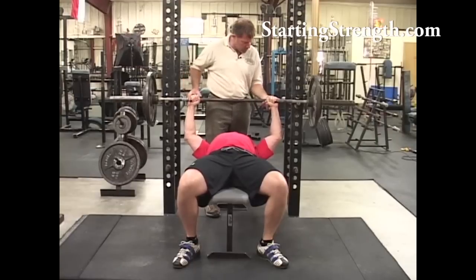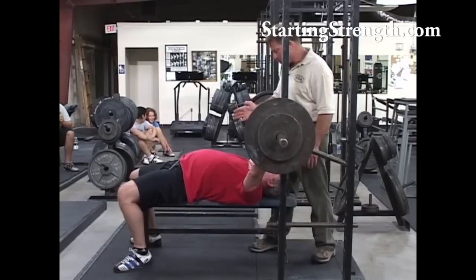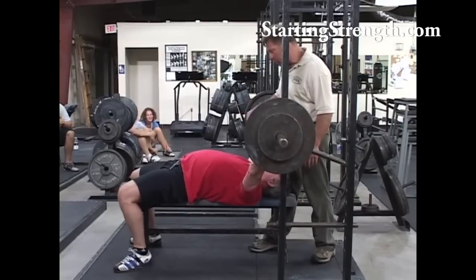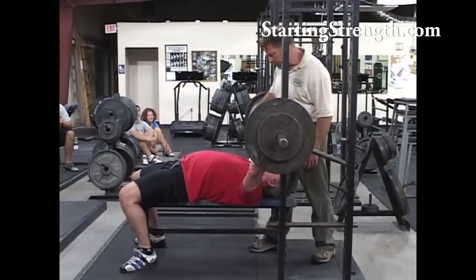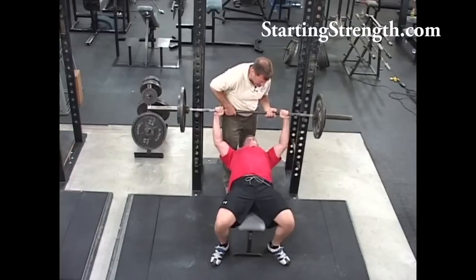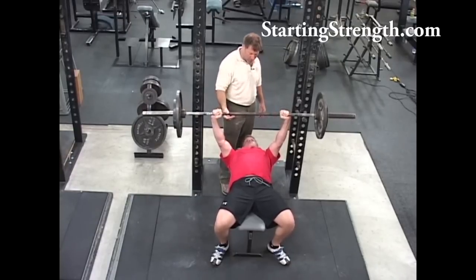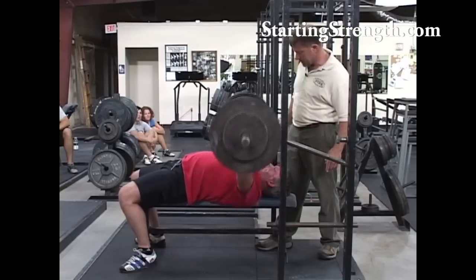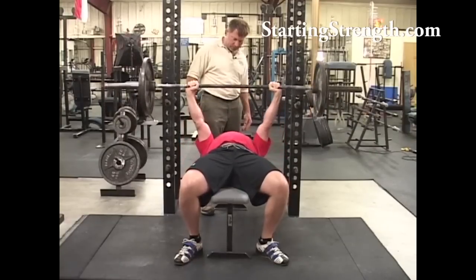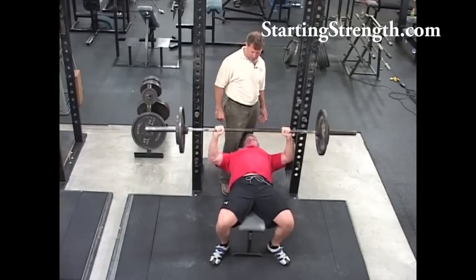Rotate those hands into a position where the bar is right over the end of your arm bones. Chest up as high as you can get it — pinch my hand between your shoulder blades. Feet planted, shove back into the arch, tighten up against your upper back and the bench. Take it right there — big giant breath. Good. Moving well, last one.